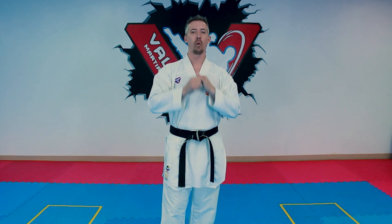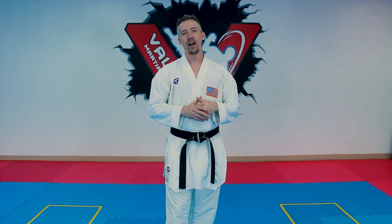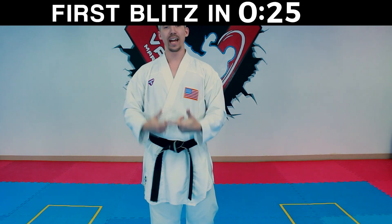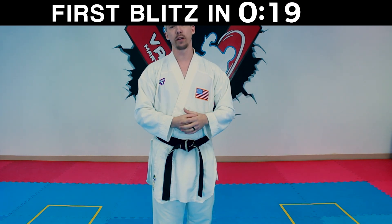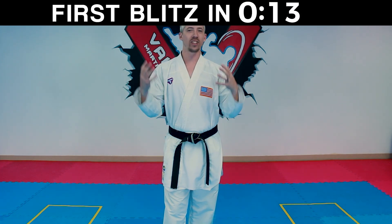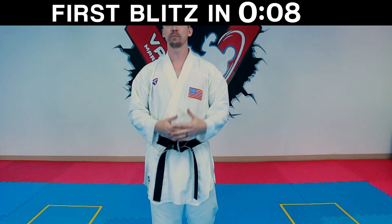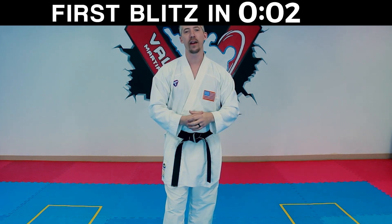Before we jump into the actual blitzes, I want to mention something we've had a lot of requests for, and that is kumite reviews. We used to do this on the channel a while ago and had a lot of good feedback. So if you're interested in having your kumite or sparring video reviewed here on the channel, I'll put a link in the description where you can send me a YouTube or Google Drive video, let me know which fighter you are, and I'll give you some tips on how to improve.